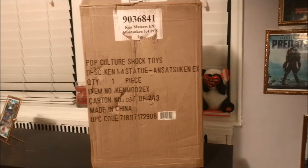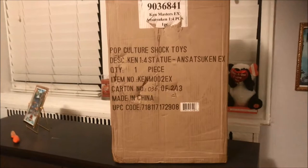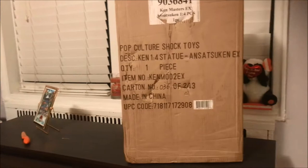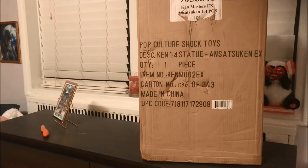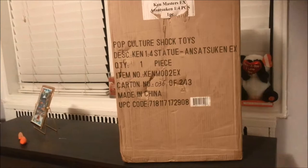Hey guys, welcome back to my channel. Thanks for joining once again for another great unboxing video. This came out a while back, but I just had to pull the trigger on a Sideshow sale before New Year's — half off — so I jumped on it. I'm a Street Fighter fan and I wasn't really wanting to pull the trigger on the statue before, but this is from PCS, Pop Culture Shock, quarter scale. I'm a Street Fighter fan and I said let me just get the statue. So let's get down to the unboxing.